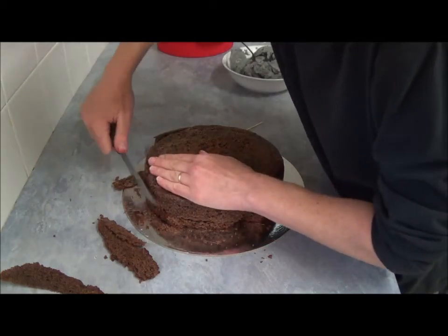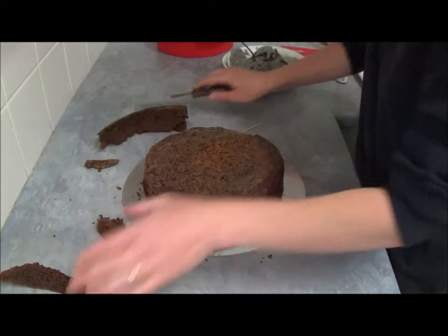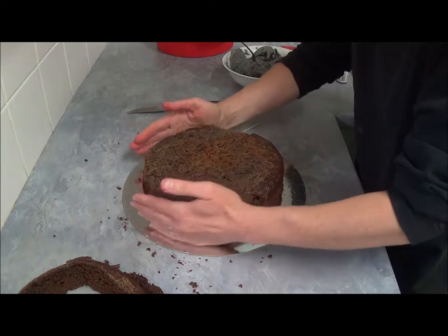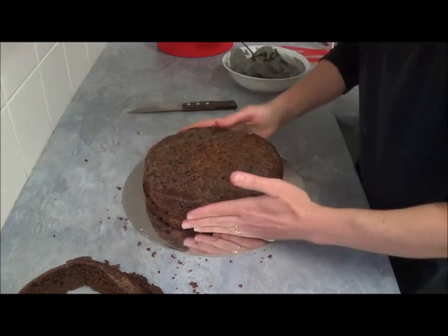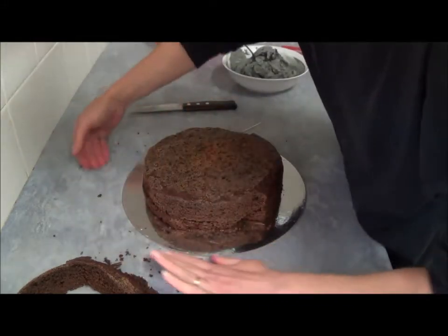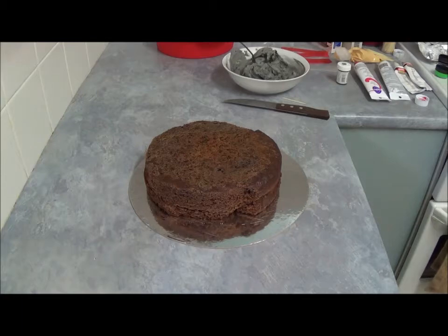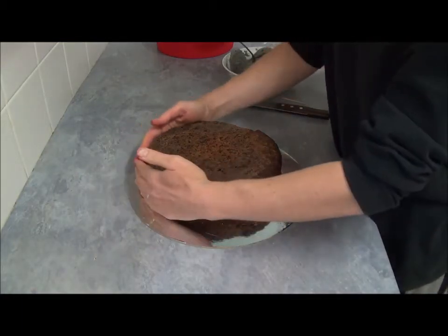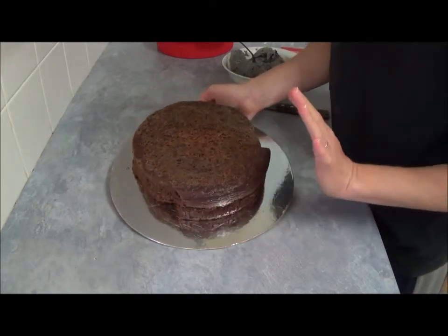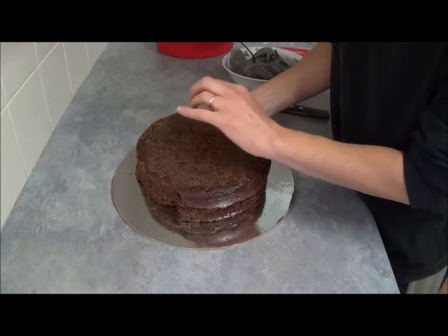We will also boost it up with buttercream. Now what we do is, let's clean up this area. Once we finish cleaning, as you can see, we just done only a tiny bit on top and just leave the sides undone. With this particular cake, it's not really important to be precise, because we will boost up everything with our buttercream.